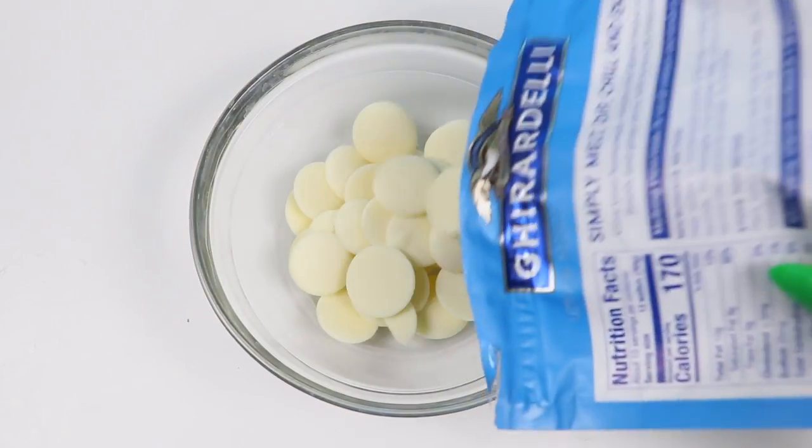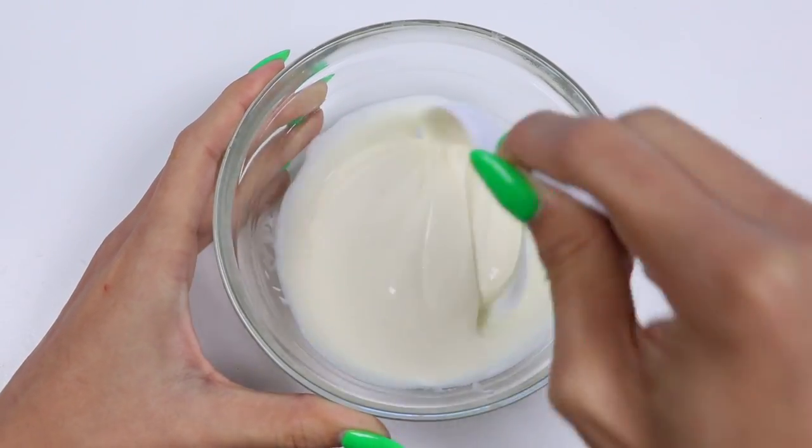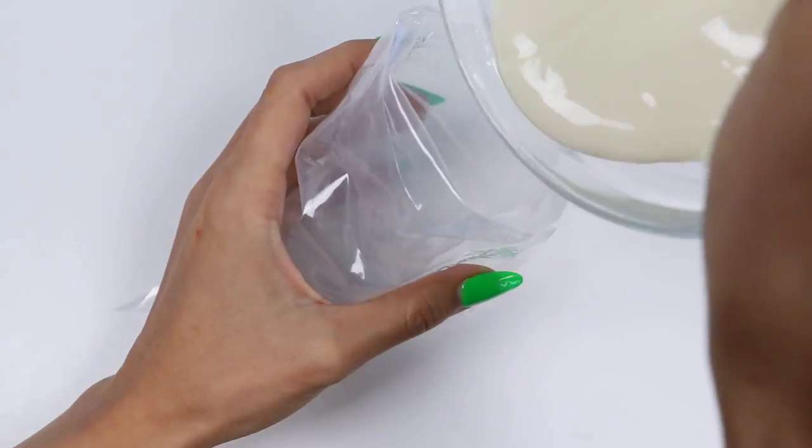In a small bowl, add some white chocolate wafers or even chips if you don't have them. Then microwave it for 20 second intervals until it's melty. Once it looks like this, put it in a piping bag.